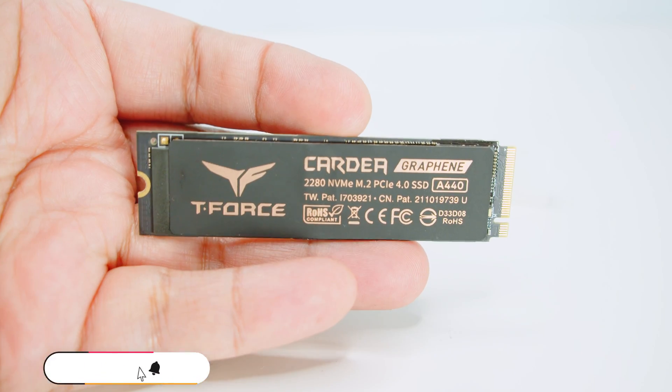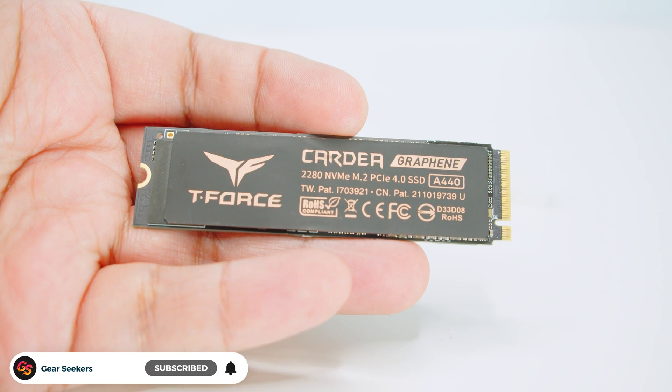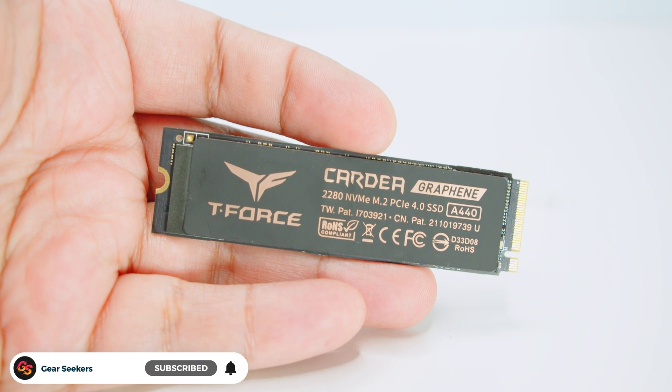Hey Gear Seekers, I'm Nick. It's been a little bit of a while since we've checked out some M.2 drives. This time Team Group sent over something new — their brand new Kardia A440 PCIe Gen 4 NVMe M.2 drive for us to check out. As usual, we put it up against 11 other drives to see how this new drive from Team Group stacks up. Let's jump right in.